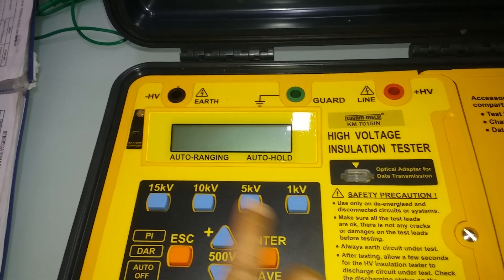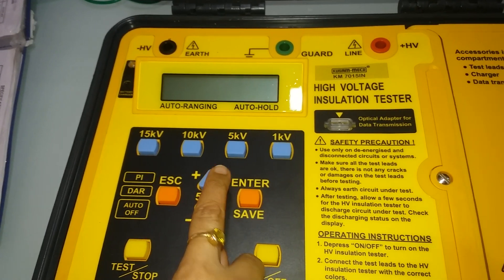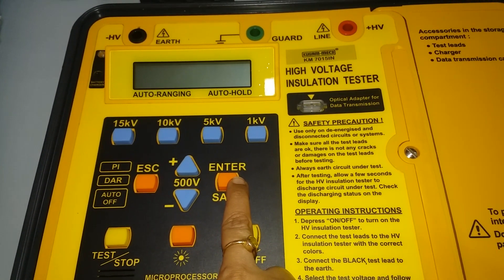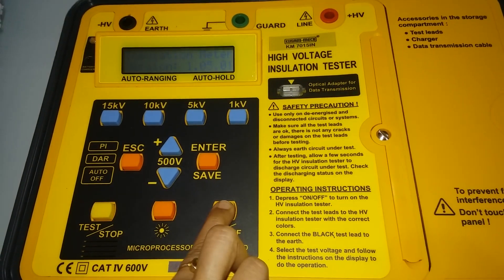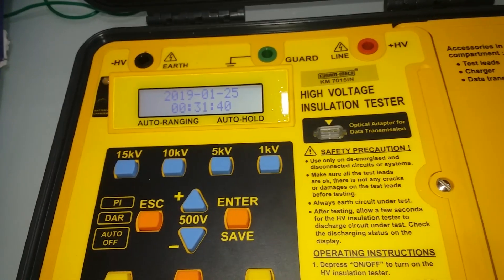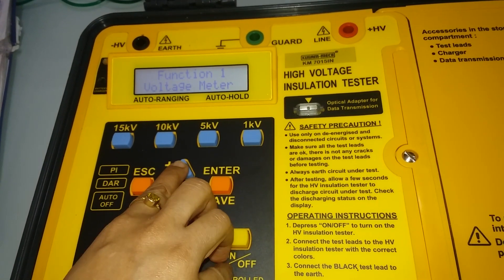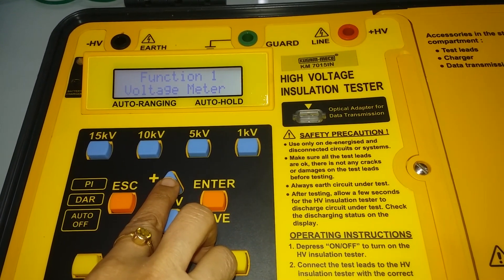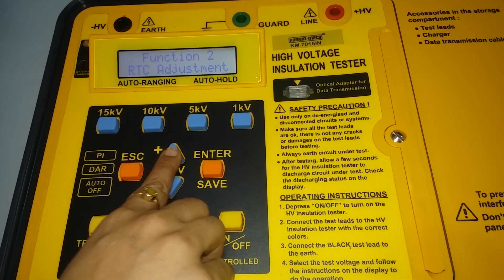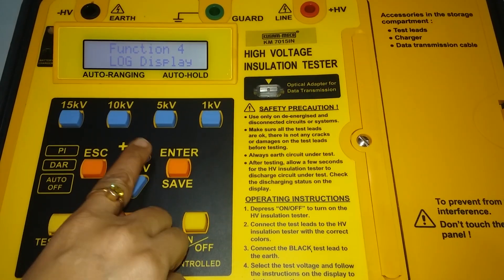To add voltage, press the plus 500 button to the selected test voltage, and to subtract, press the minus button. The tab key, enter, save button, and backlight are also provided. Five functions are available: voltage meter for DC and AC up to 600 volts, RTC adjustment, test timer, and lock/clear functions.